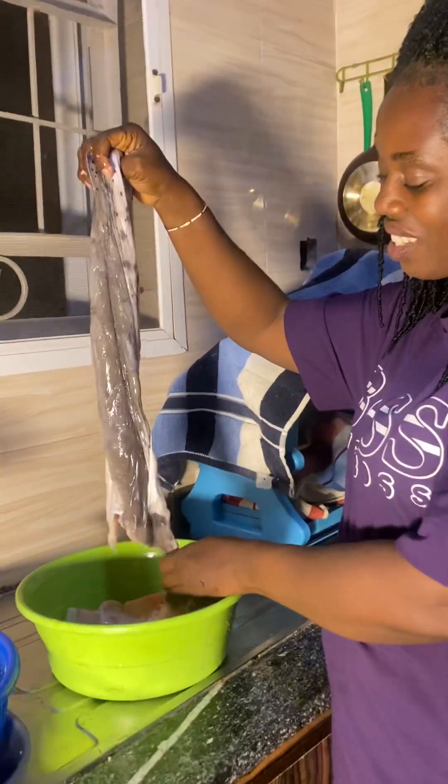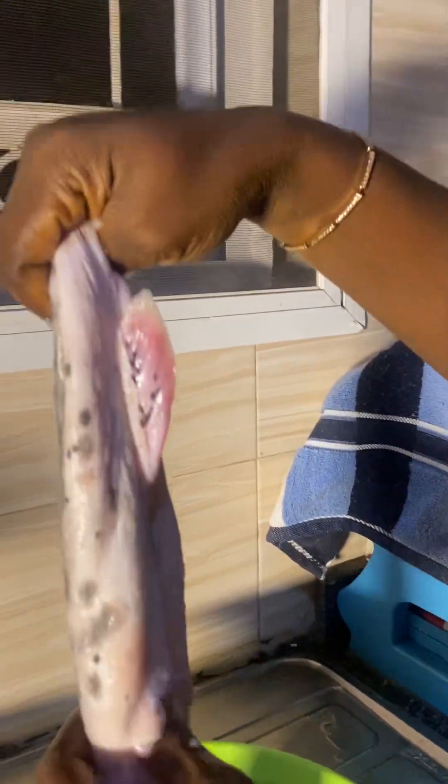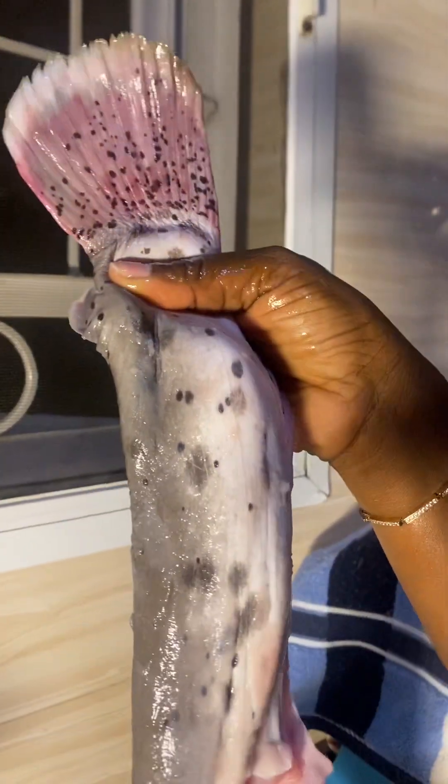Remember I showed it one time — electric fish. So this is the fish. You know you have to pull it out. This is the skin, it's so thick. You have to pull this skin out.